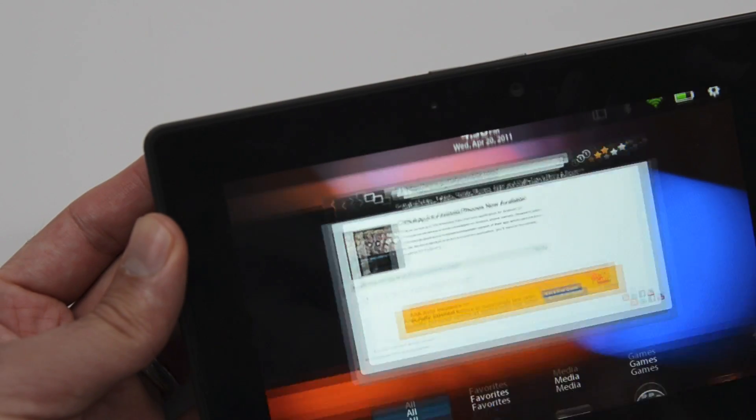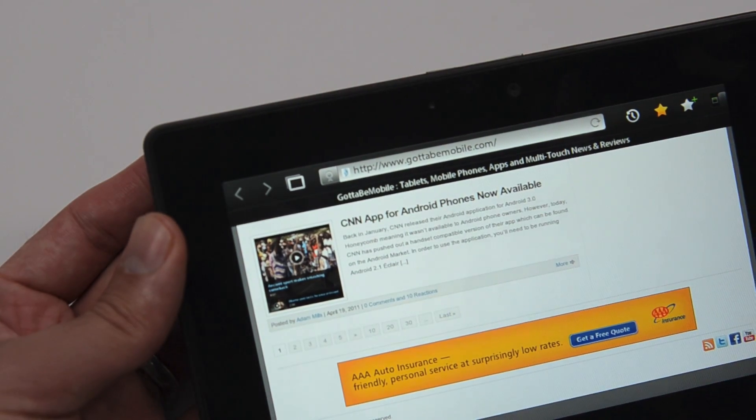I'm an iPad 2 user, so I'm going to see how I like using the Playbook compared to the iPad 2. So far things look good, but whether or not I would buy one for myself remains to be seen.